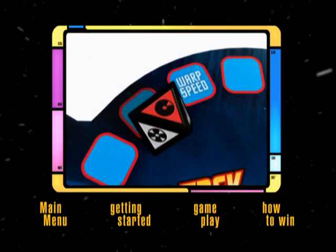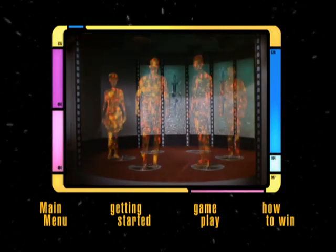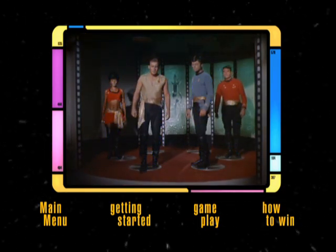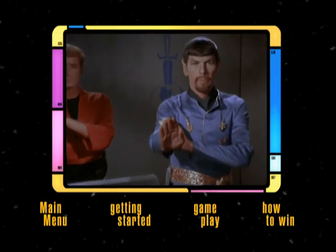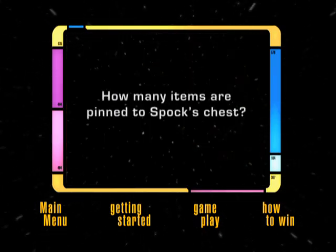If you roll a My Play, My Play is chosen from the DVD menu and you attempt to answer the challenge that appears on screen. After you've played Seen It many times, you may start seeing the same My Play clips over again — don't worry. Each My Play clip has multiple questions associated with it, so you never know what you'll be asked.